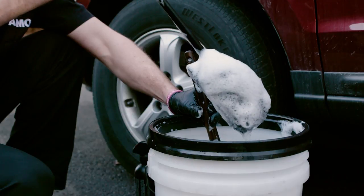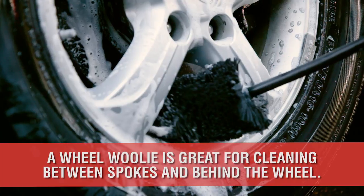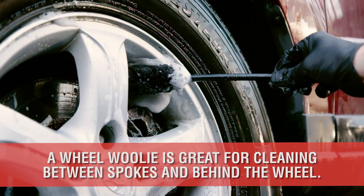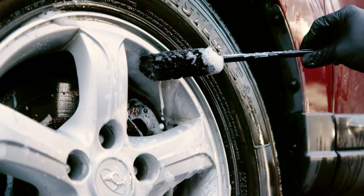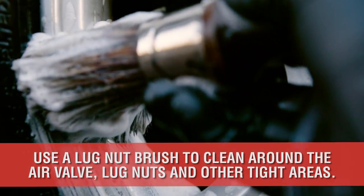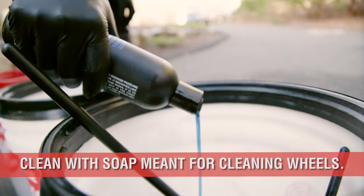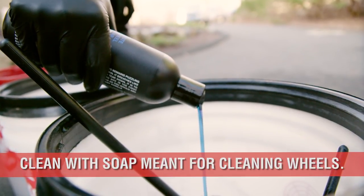Next is the wheel woolly. They come in different shapes and bristles, but are primarily designed to clean the backside of the rim, and they come in smaller sizes for tight spots on the caliper. The lug nut brush is perfect for cleaning around the air valve, the lug nuts, and where the rim meets the rubber. Likewise, be sure to use specific wheel soap in this bucket with these tools.